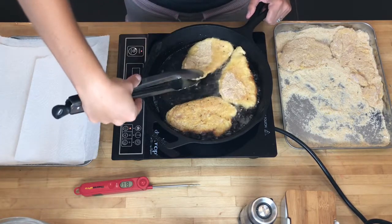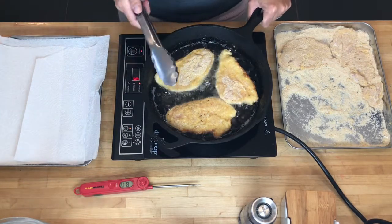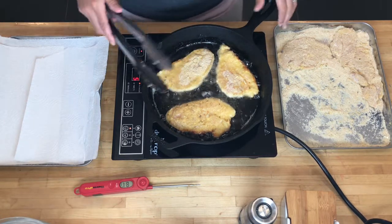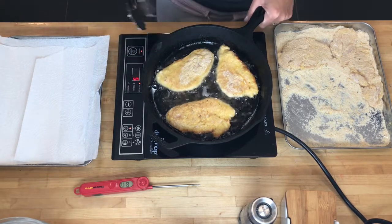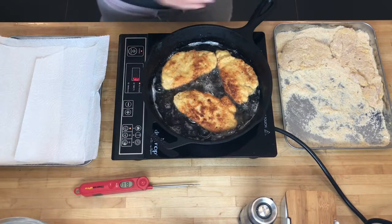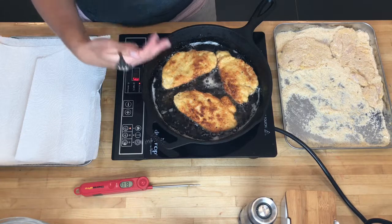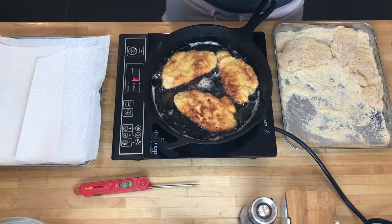I notice the center of my pan is getting hotter than the outside, so I'm just giving these a turn so they brown evenly. One of the most annoying things about pan frying is that if you're doing a large batch, you have to change the oil and remove the brown pieces at the bottom. In a deep fryer those brown pieces would go to the bottom and be strained out, but when pan frying you don't want burned little pieces stuck on your cutlets. You also have to worry about splattering. I have a clean sheet pan with paper towels to absorb the grease.